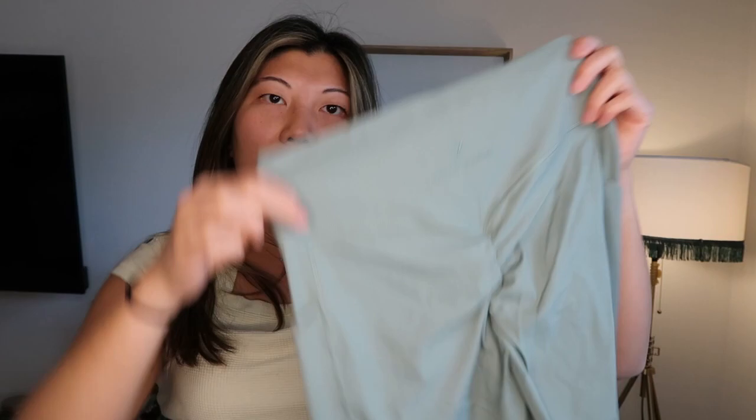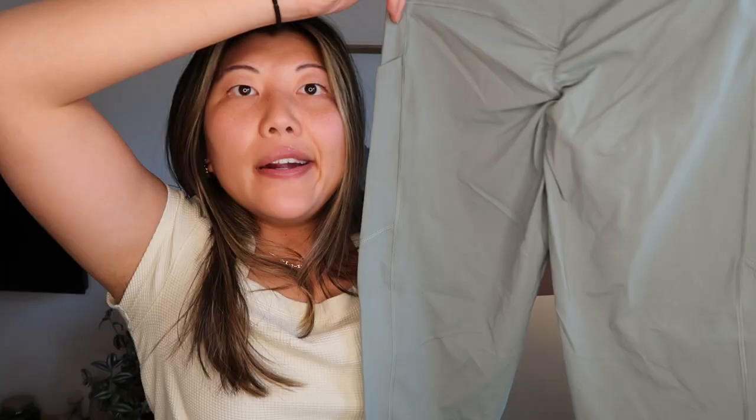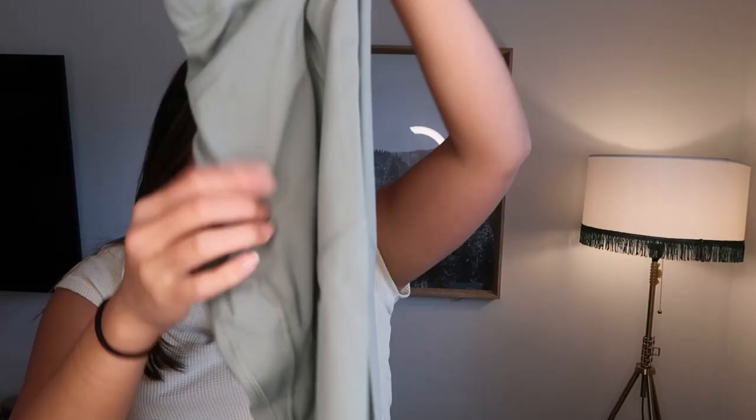The back has her logo and name. It has a butt scrunch that's supposed to be super subtle, and it has the V glute seam to sit above your glute, which I like. I got these in a size medium. I typically don't love Whitney leggings on me — the material is kind of thin so they're not super compressive, don't provide a ton of support, and the butt scrunch the way it folds in the back also creates folding in the front, so I usually get camel toe in her leggings.